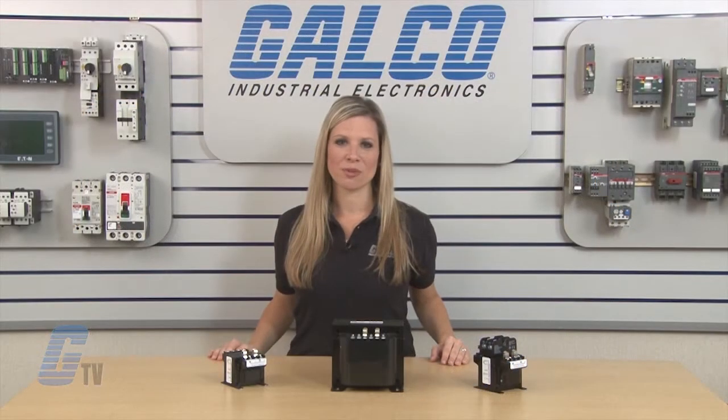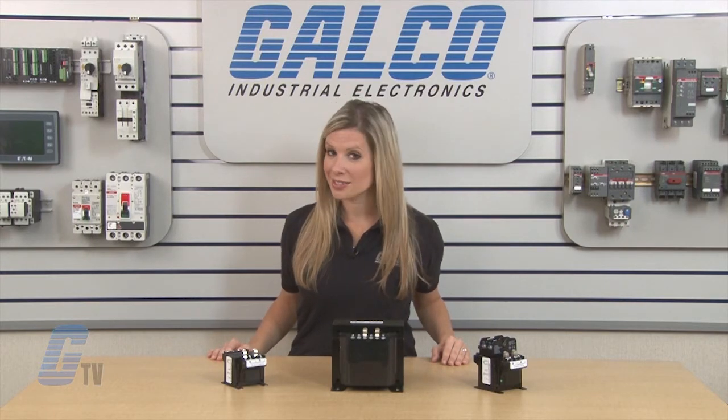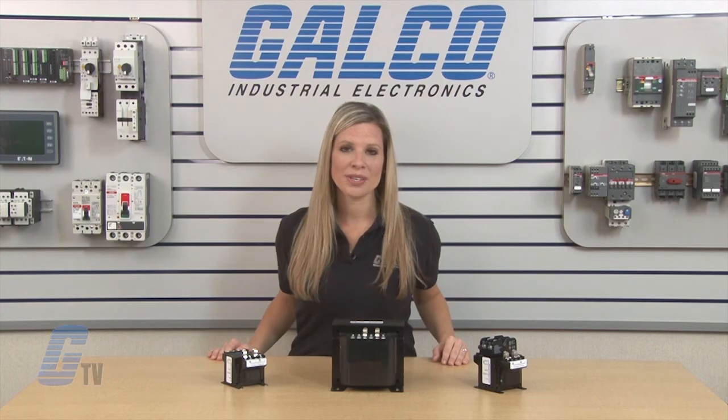ABB's X-Series of General Purpose Transformers, along with thousands of other products and services, are available at galco.com.